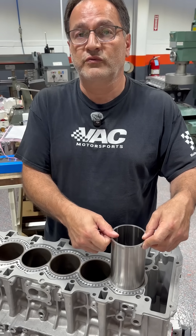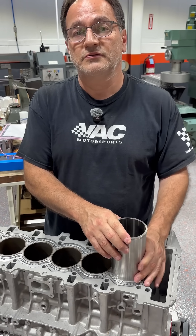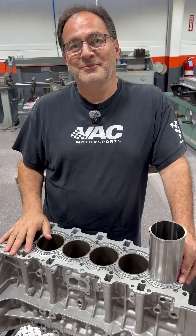So a flange cylinder sleeve will never move if installed properly. That's why you use a flange cylinder sleeve. Hope this is helpful. Be sure to follow and click that button.